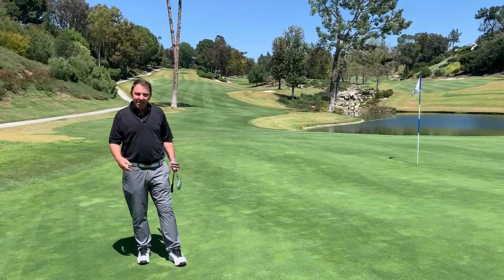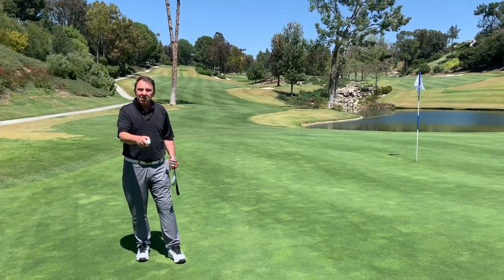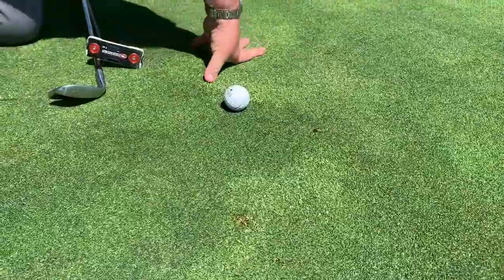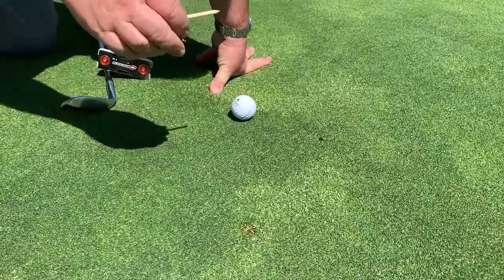So, Taylor, if you come in here, we'll zoom in a little bit closer. I'd like to make a ball mark on the green and show you how to fix it so it recovers well. Taylor's zoomed in here and what we see is a ball mark that I made with my golf ball, and I want to show you the proper way to fix it.